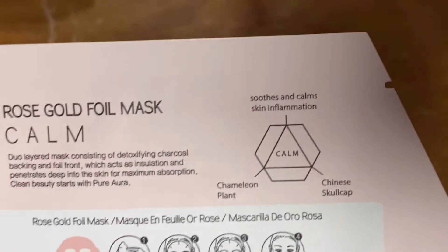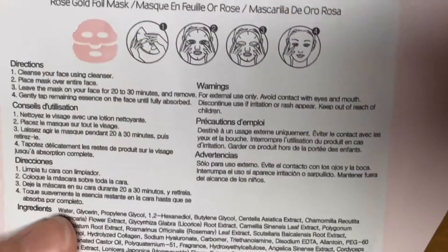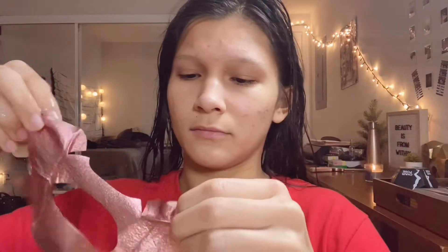I got this mask and I want to try it — this is just a rose gold oil mask, and I'm gonna use it to help with my acne. It comes in two pieces, so I'm just putting on this bottom half and smoothing it out.